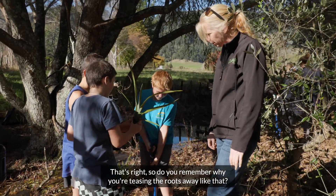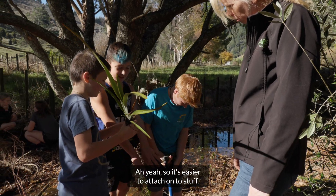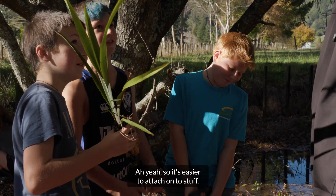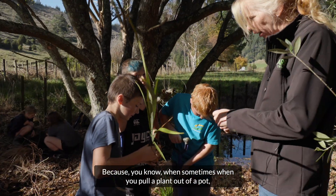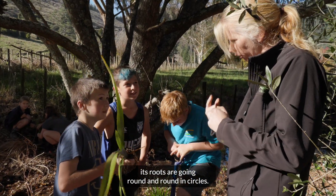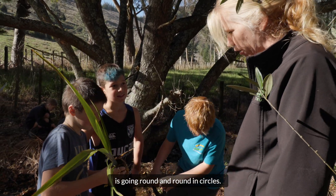So why do you tease the roots away like that? So it's easier to attach onto stuff. That's right. Because when you pull a plant out of a pot, its roots are going round and round in circles. If you don't tease it apart, that's all it's going to keep doing — going round and round in circles.